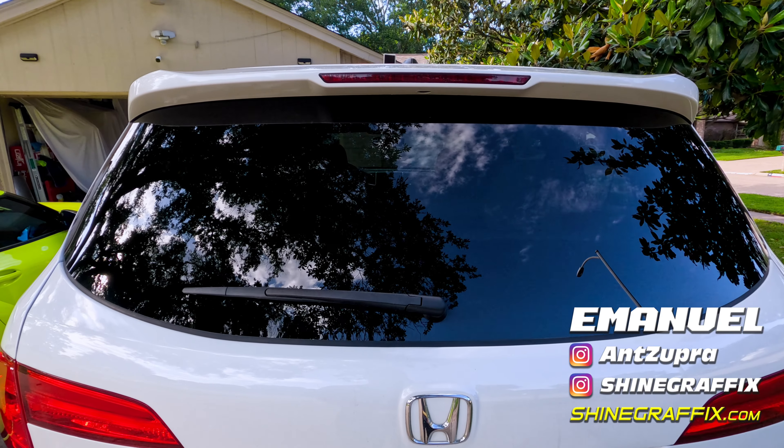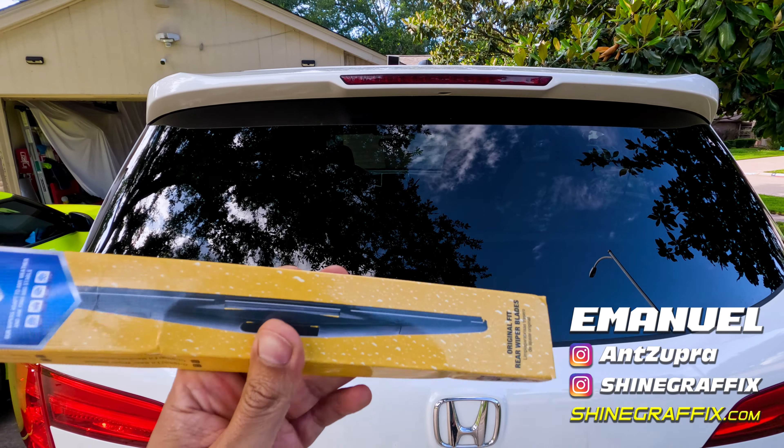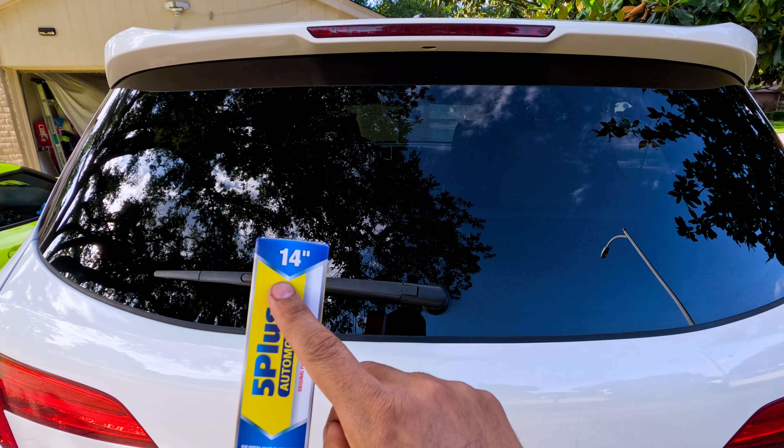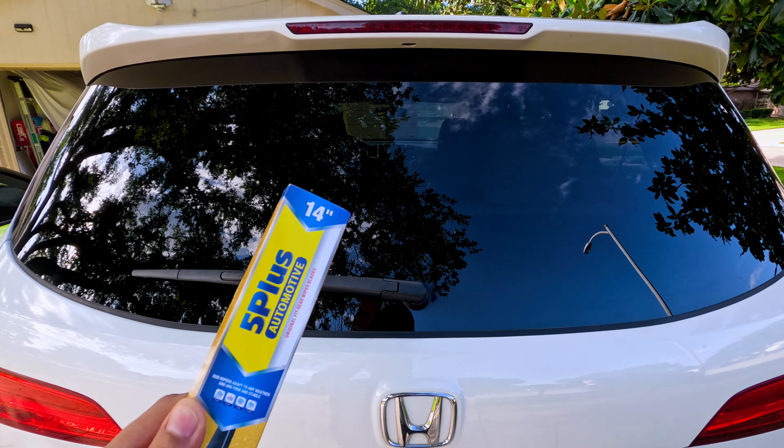Hey guys, this is a quick video on how to replace the rear wiper blade for a Honda Pilot. This is the wiper blade I got — it's 14 inches, and the brand is Five Plus Automotive.